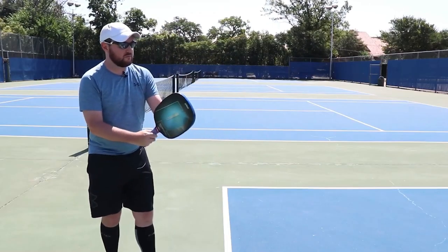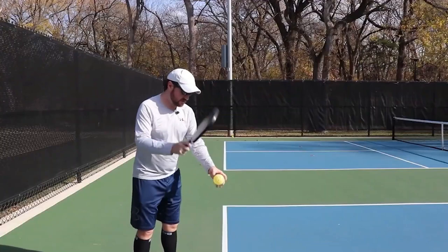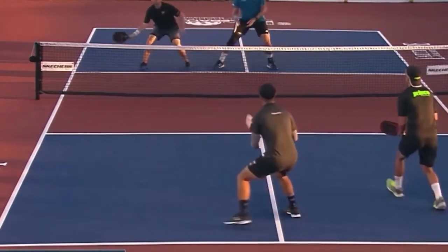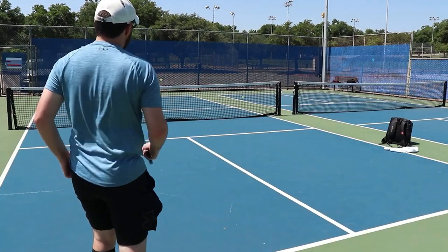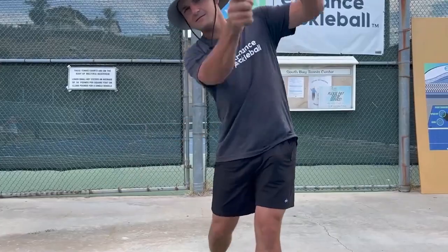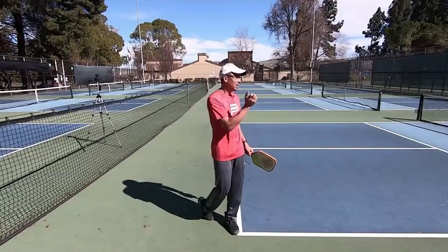Tip number four: start with a small to medium backswing for a more efficient serve. A more powerful serve can be achieved by increasing the speed of the swing. However, this does not imply that you need an extremely large backswing. In fact, a large backswing is more likely to injure you than help you since it inhibits you from hitting the sweet spot on the paddle more frequently. A backswing that is small to medium in length is preferable since it makes it simpler to produce power and strike the effective part of the paddle. Imagine the paddle begins at your knee or your hip, and your follow-through should reach up to your shoulder on the other side of your body.